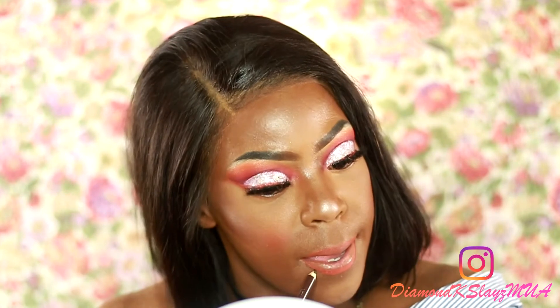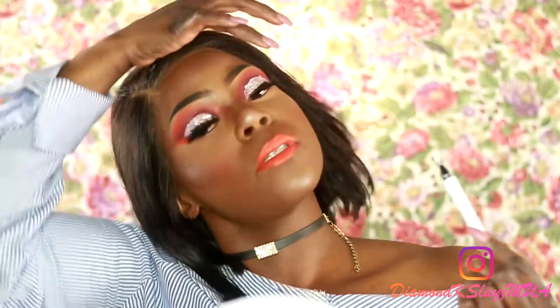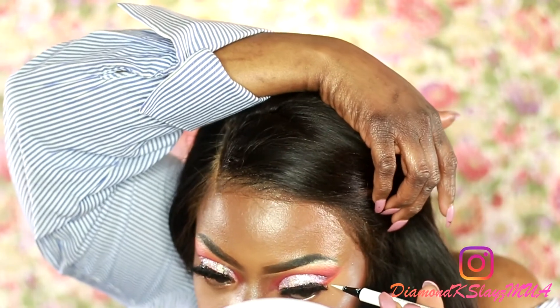Taking a lip liner in the color orange-red to line my lips, then lining a little bit with some brown as well. Now applying my NYX Liquid Suede in the color Orange County to the lips. Then I'm using a white liner to draw a white line just to highlight that orange.